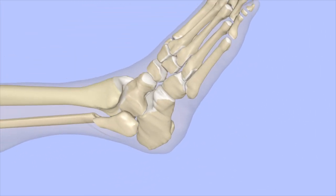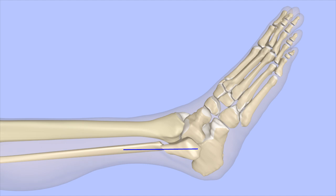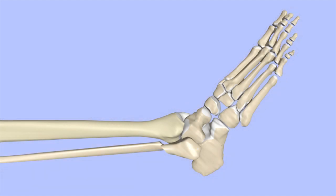An incision is made over the lateral malleolus. Soft tissue is dissected away from the fracture site. Instruments are used to move the fragments into alignment. A metal plate and screws are used to hold the fragments together.